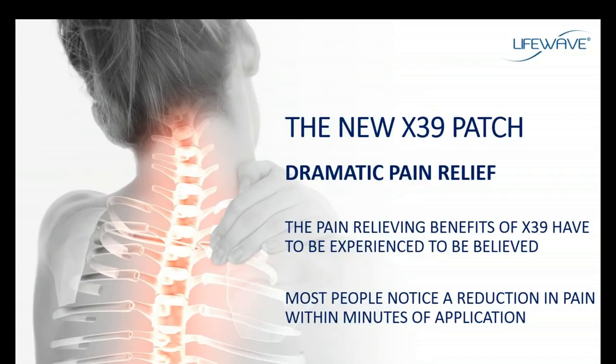Some of the most impressive testimonials we receive on the X39 have to do with dramatic stories of pain relief. People with chronic long-term knee pain apply the X39 patch and within minutes of application the pain is gone. Back pain, migraine headaches, arthritic shoulders, arthritic joints — this pain is managed and minimized all within minutes of application. So don't be surprised when you use the X39 that you'll see an immediate reduction in pain and an improvement in mobility and overall well-being.